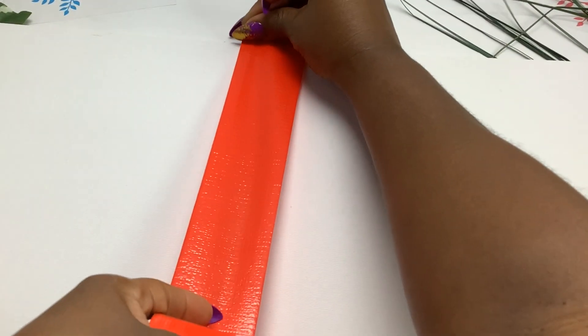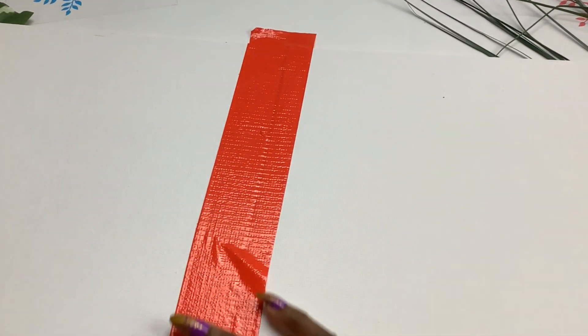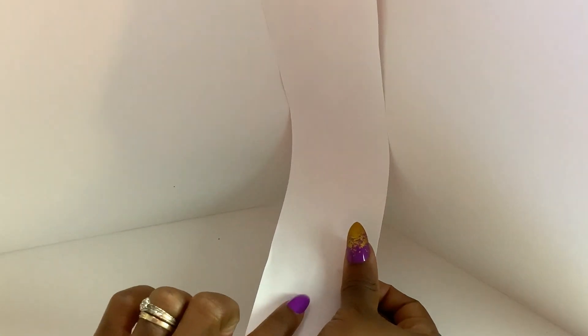Next I'll show you the second method by using duct tape to join the panels. Like before, place the duct tape in the middle, turn it over and be sure to form a corner first, then apply the duct tape. When comparing the two methods, I prefer the duct tape. It gives the panels more flexibility and doesn't tear easily like the paper method.